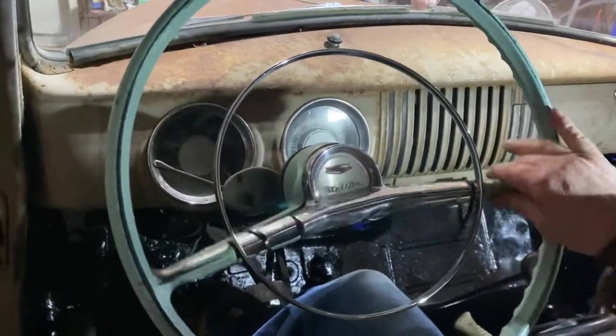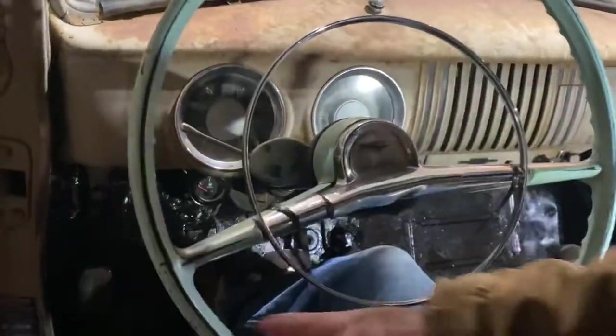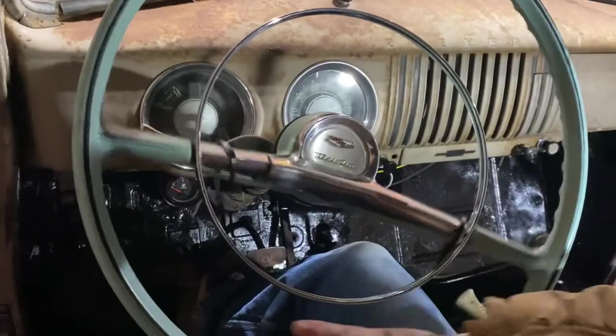Look at that — that is just so cool. I love the looks of it.